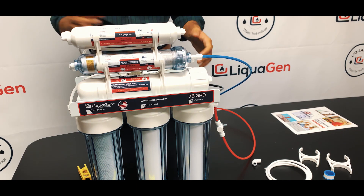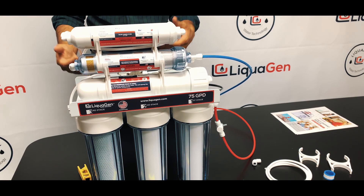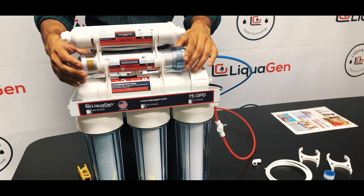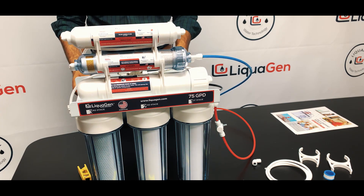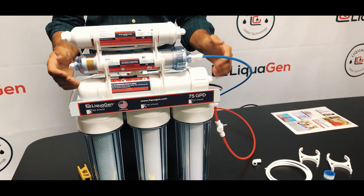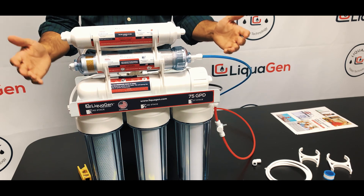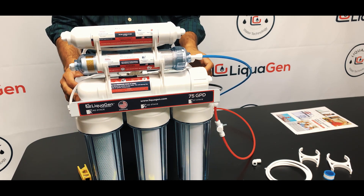You've just converted your basic five-stage RO system into a superior alkaline antioxidant water filtration system using natural minerals. We don't use electrolysis for this — they're natural minerals, super healthy. That basically sums up the whole installation video.